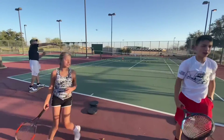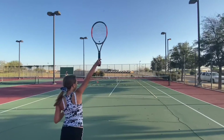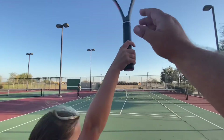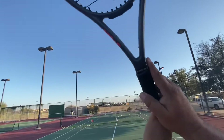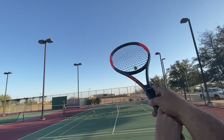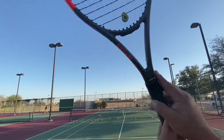Stay there. Show me your point of contact — one o'clock. Good. Keep it there. You right now are like this. We need to have you come through and pronate. Open the racket face up like this, as opposed to here. Pronate there.